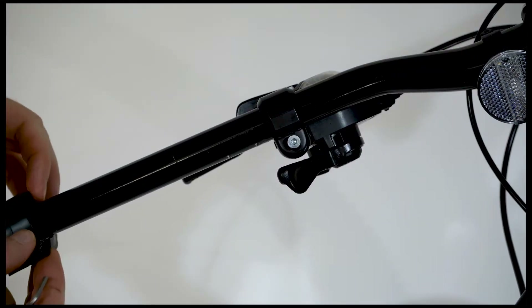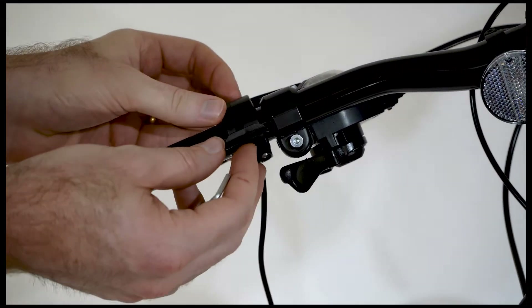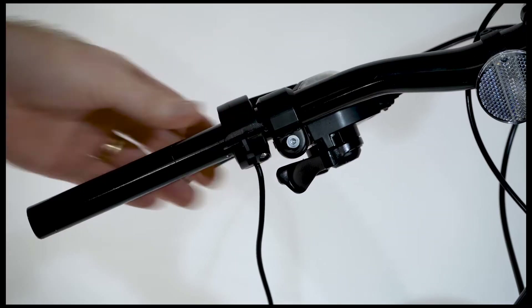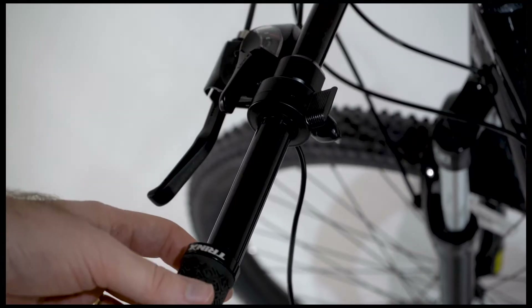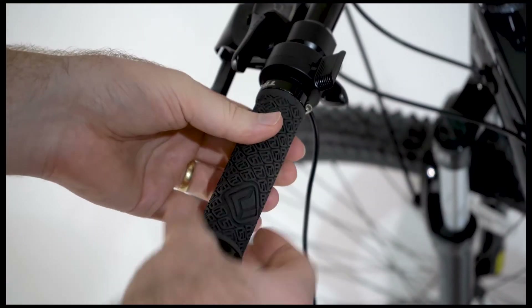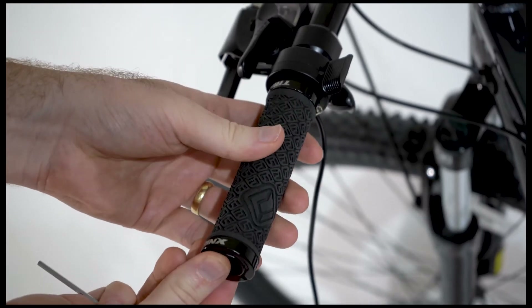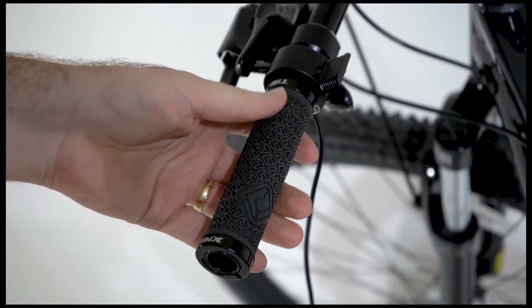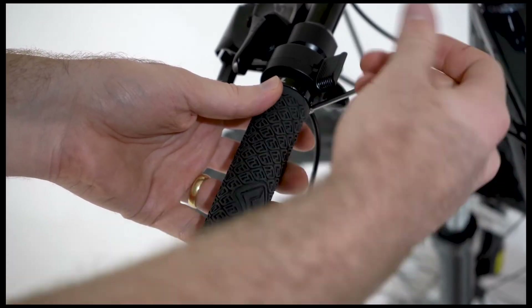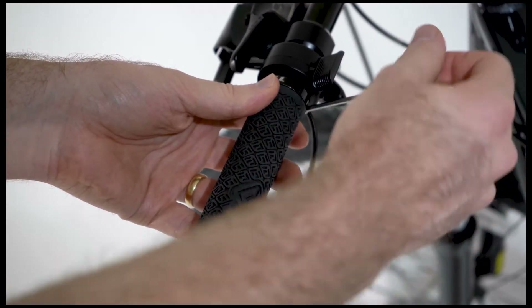Once you are ready, slide the variable speed throttle onto the handlebars. Partially tighten the bolt on the underside clamp with a 3mm hex Allen wrench — don't tighten it all the way just yet. Slide the grips back onto the handlebars and make any adjustments as needed to each part. After everything is in place and where you want it, tighten each part to avoid any movement once the bike is in use.